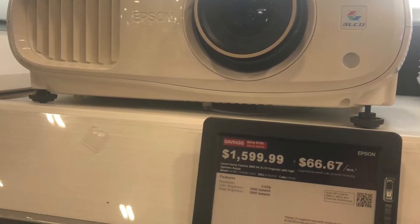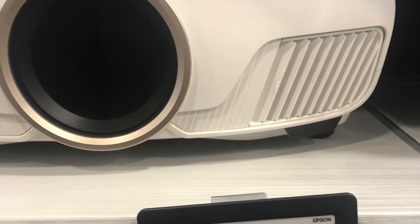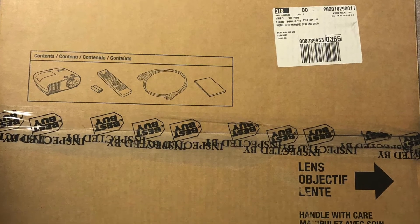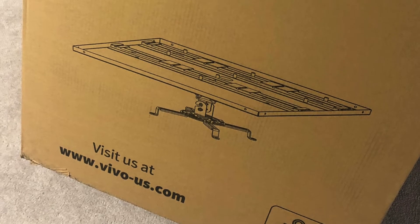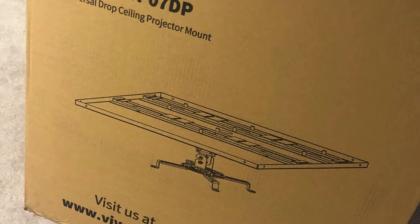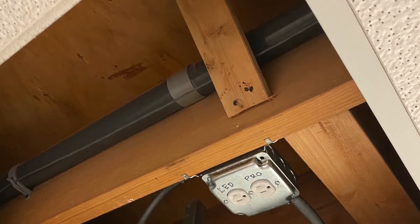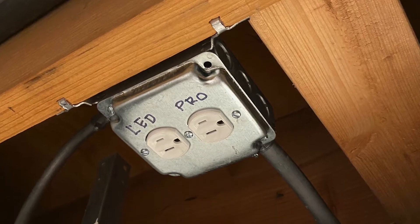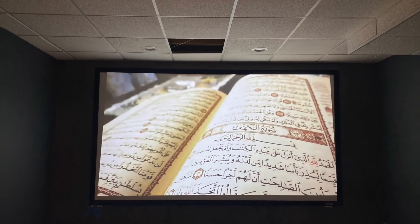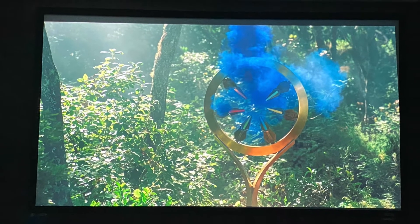Once the screen was up, we were ready for the projector. I went to Best Buy and grabbed an Epson projector, which is not a true 4K but works pretty well. I also ordered a mount from Amazon to hang the projector from the ceiling. Before I could power it up, I realized I needed an electrician to come in and create a couple of power outlets and also install new light switches. Once that was done, I powered up the projector and it looked amazing.